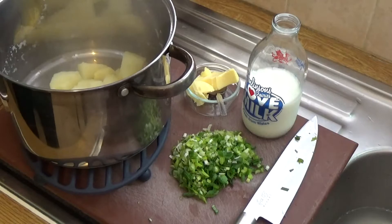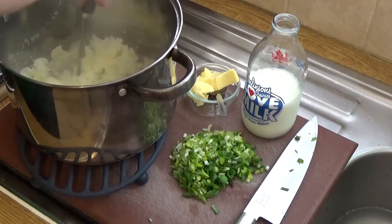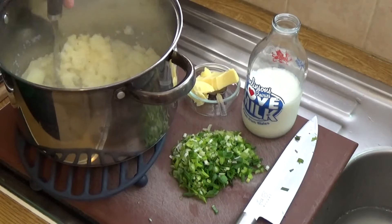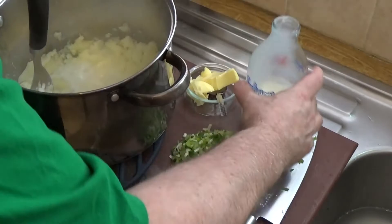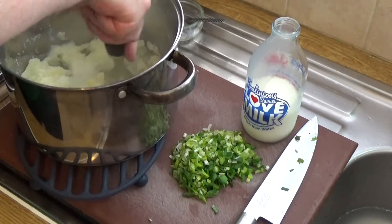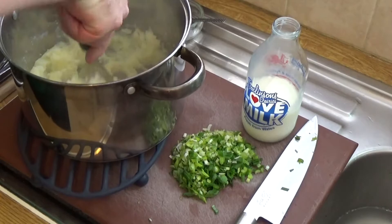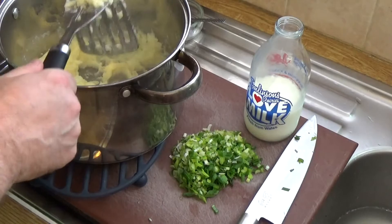I've cooked and drained my spuds. I'm going to go in first with a masher and get them mashed up nicely. Once they're nicely mashed, I add a couple of splashes of milk and the butter. I always mash in the butter with a bit of milk till it's nice and soft.